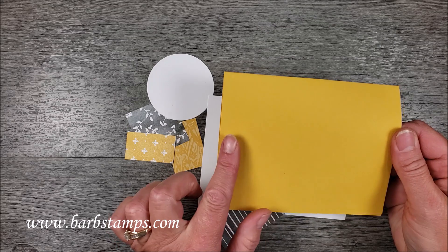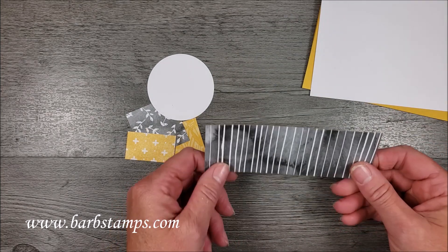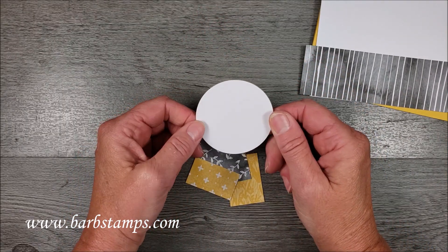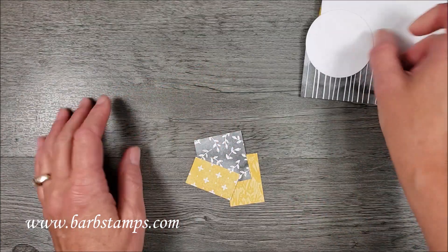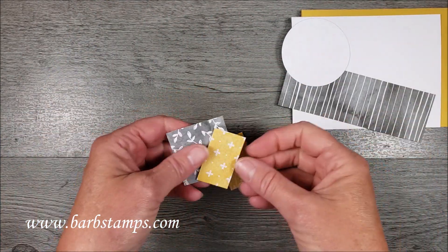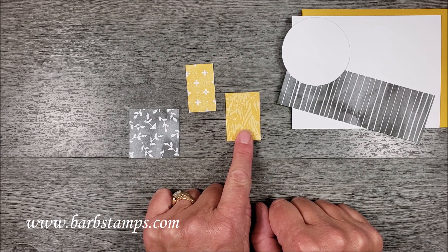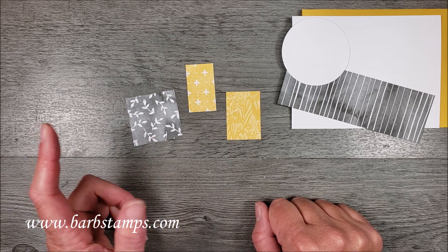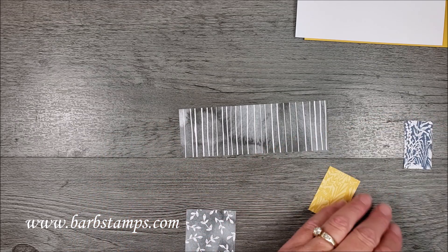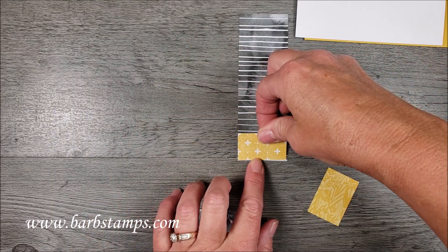What I have here is an 8.5 by 5.5 piece of Bumblebee cardstock, a layer of Whisper White, and a layer of Basic White that's 4 by 5.25. You're going to need to cut a 1.75 by 5.25 inch piece of this pattern from the beautifully penned paper. You will receive a circle — about 2.25 to 2.5 inches — you can use a punch or a die cut. I also have a few other pieces of the Designer Series papers you'll need to cut: a 1 by 1.75, a 1.25 by 1.75, and a 1.75 by 1.75 square.